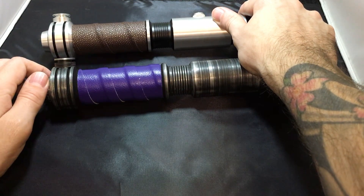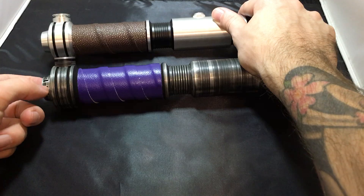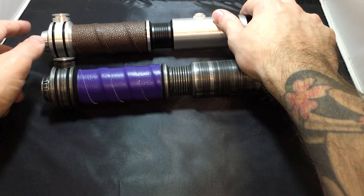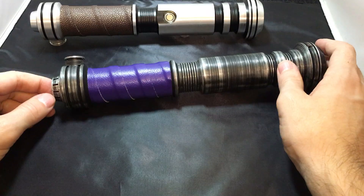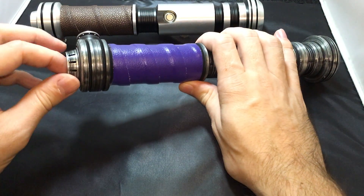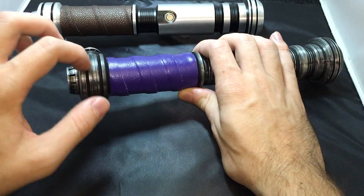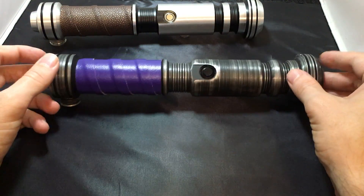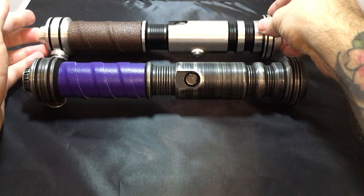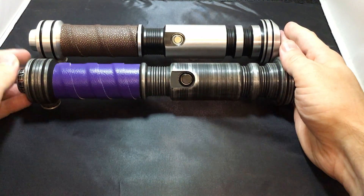The pommel is also different — this one has fan cutouts on the back, this one doesn't. I prefer this one over the cutout design because I feel Saberforge goes a little too crazy with all the cutouts and CNC cuts, which makes the hilt sharp and uncomfortable to hold.